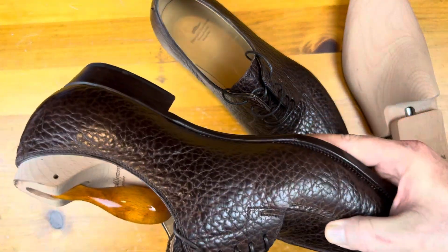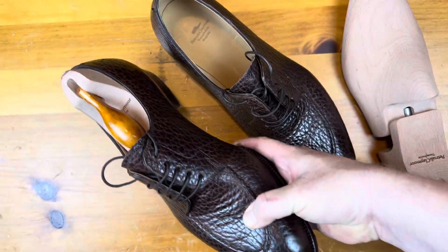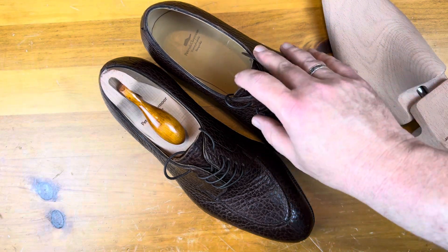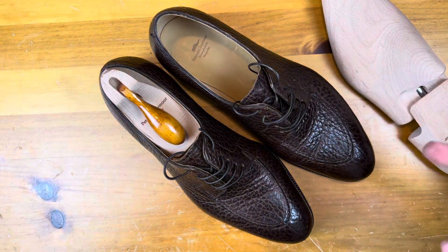They do a really nice job, whether it's an exotic or a more common leather — they're able to really bridge that gap very, very well, which is important in business.